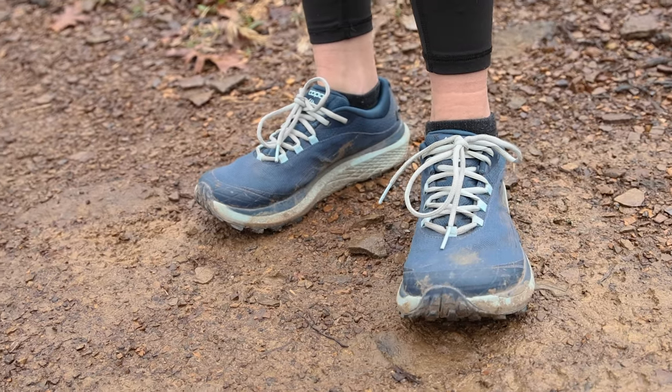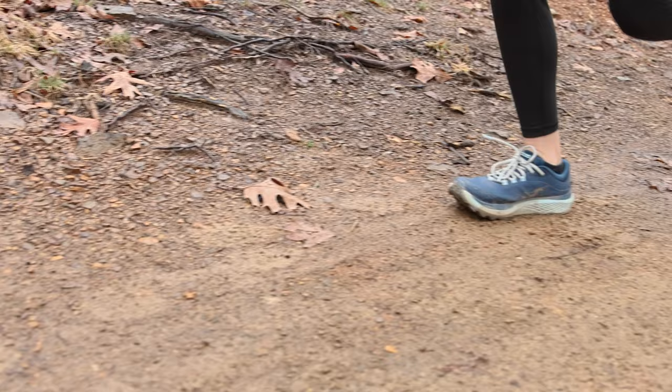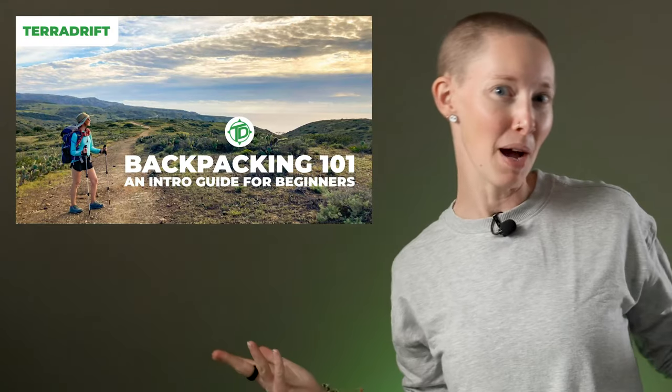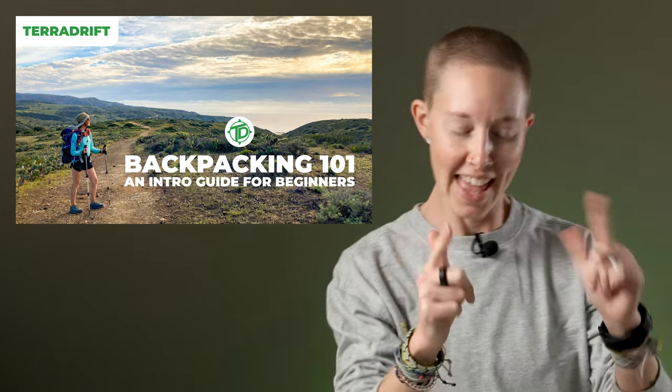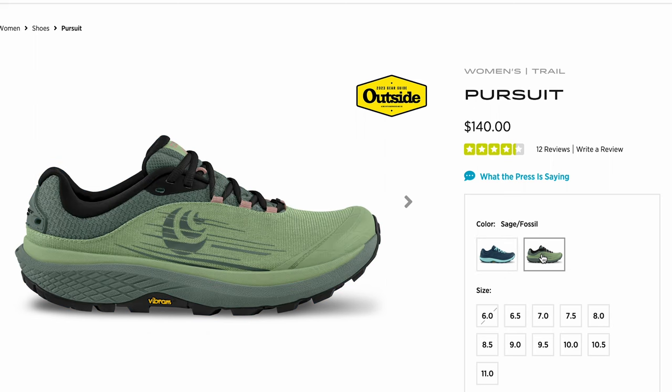They did perform very well on trail. I felt very stable when running, and the tread is more than adequate for chunky, soft, or packed soil. And I would definitely use these to backpack in — in fact, I did. And you could be too if you take our brand new Backpacking 101 course, which we linked below. Anyway, they only come in two colors, but that's hardly a deal breaker for me.